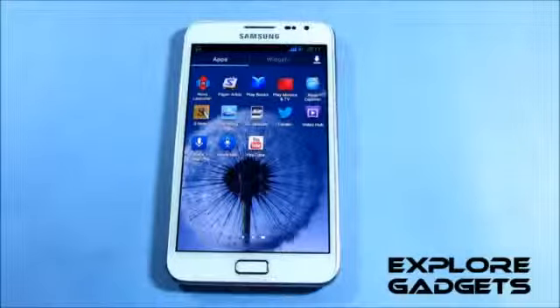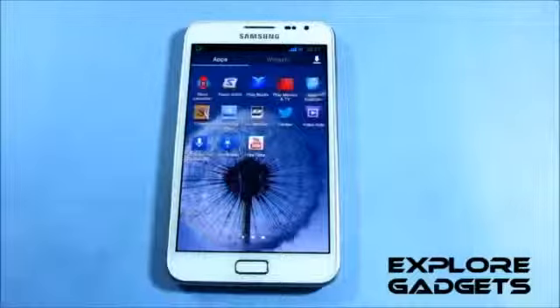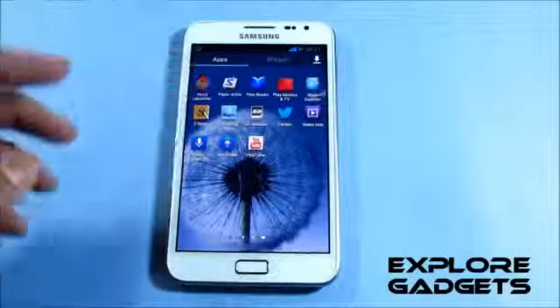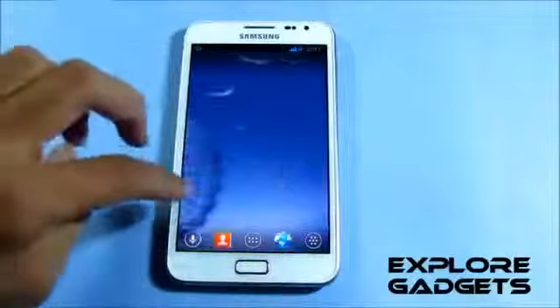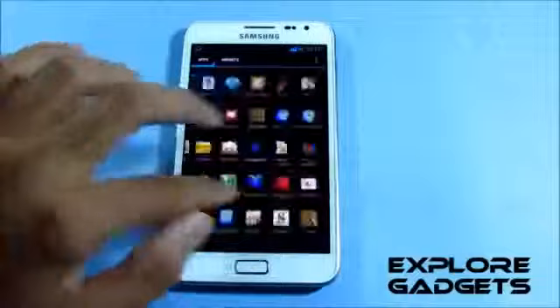All the apps that come with the ROM work fine — I've tested them with no force closes or lags. I did get one crash while using Google Chrome, but if that happens you can simply uninstall it and reinstall it from the Play Store and that will fix the problem. The Nova Launcher is working fine, really smooth with no lags.